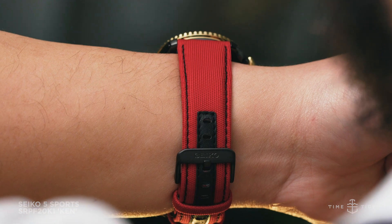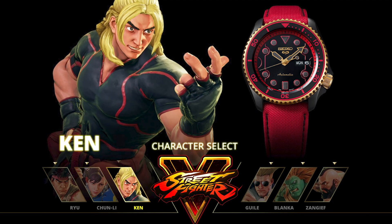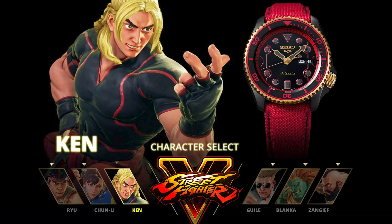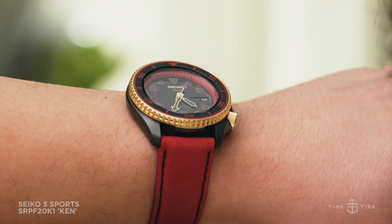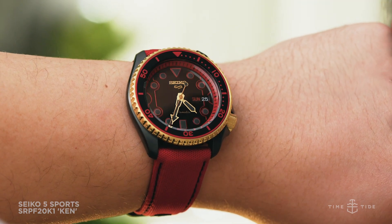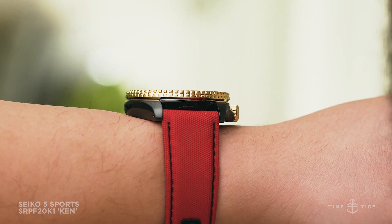For a lot of kids out there, including myself, Ken Masters was the go-to for kicking ass and taking names in the pixelated street fight scenario. Seiko's watch honoring the popular character is seriously cool, and while the stainless steel case still has the same measurements as its regular production counterpart, it's been tricked out with some great features.